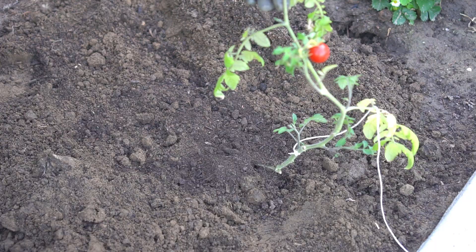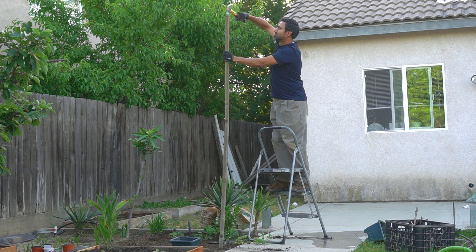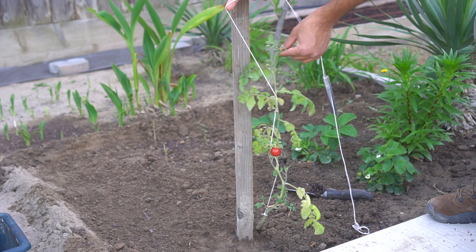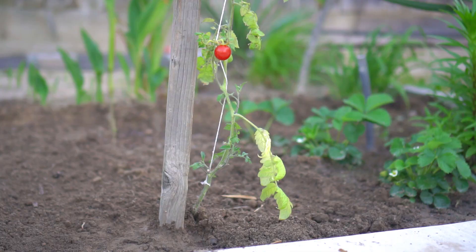I then placed a long stake next to the plant. This is an indeterminate cherry tomato plant that will grow really large so I want to be prepared for that. I strung the tomato plant with pure cotton string and tied it to the stake. The tomato plant has been planted and it is already two feet tall with about a foot and a half of root mass.